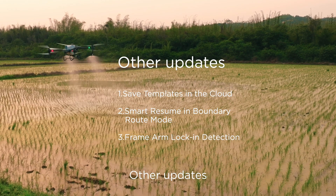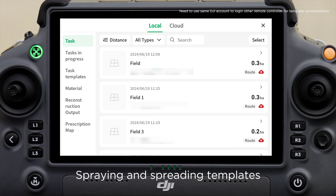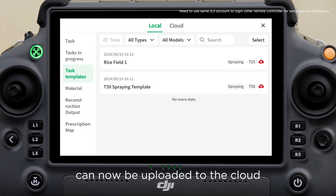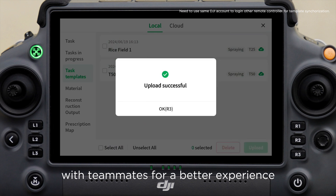Other updates. Feature 1: Save templates in the cloud. Spraying and spreading templates can now be uploaded to the cloud, making it easy to synchronize with teammates for a better experience.